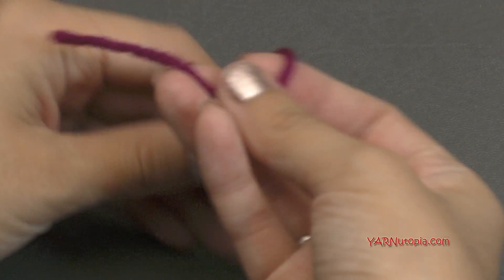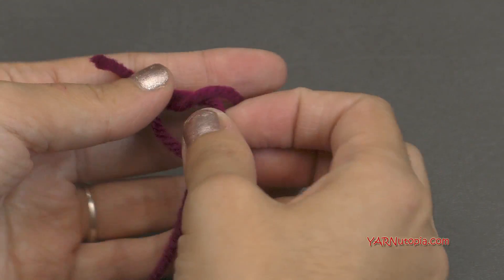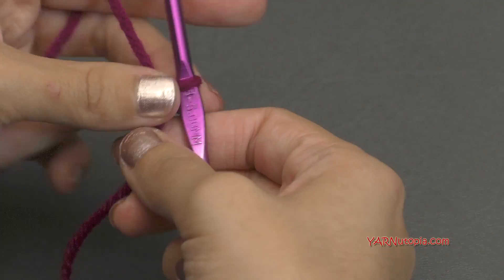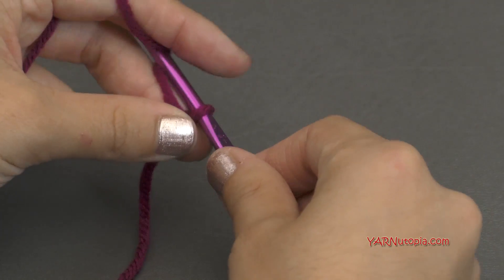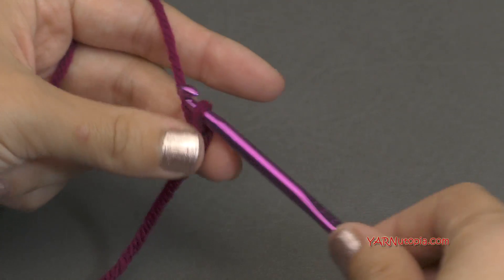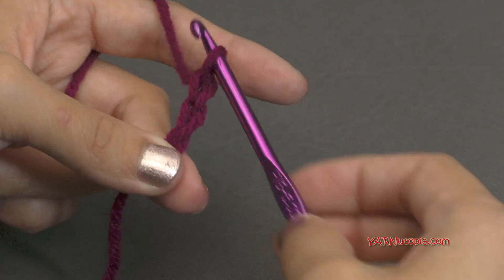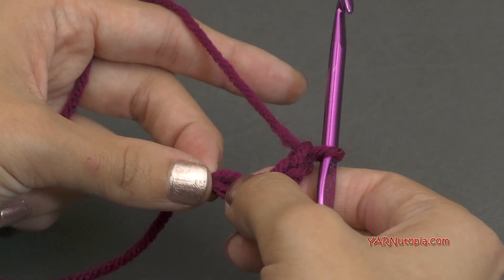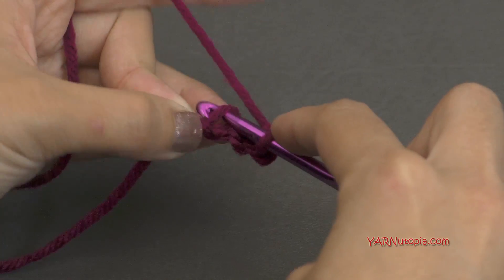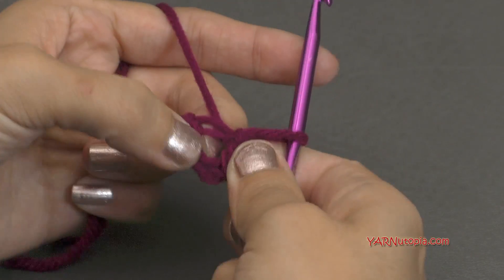Let's start out by making a slipknot. So put your short end over your long end, then fold this down and pull that through. Pull tight, insert your hook, and we can start. So let's start out by chaining four — yarn over and pull through one, two, three, and four. And then we're going to come all the way to the beginning chain and form a slip stitch. So go in, yarn over and pull through and through. And there we have a ring.